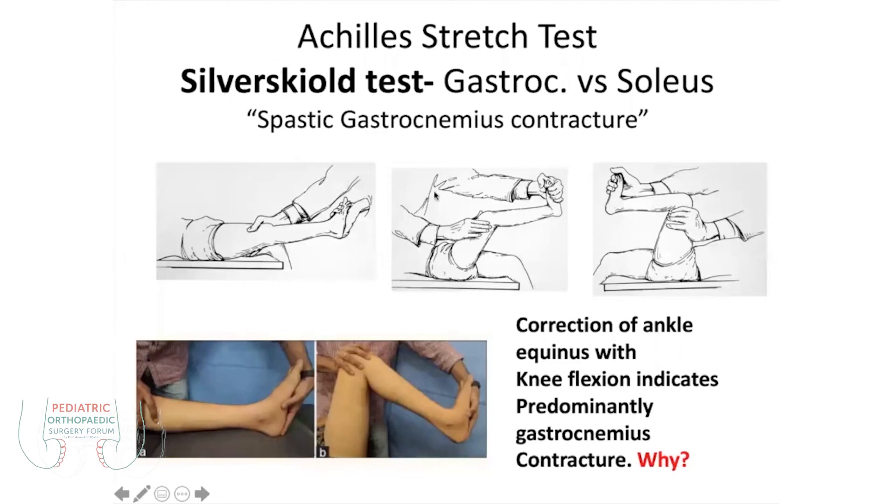This is the Silfverskiöld test, which gives you an assessment for whether there is a gastrocnemius contracture — which arises from above the knee joint, from the femur to the ankle — or it is from the soleus, which arises from the tibia and the fibula to the ankle joint. So it will differentiate between the contracture of the gastrosoleus.